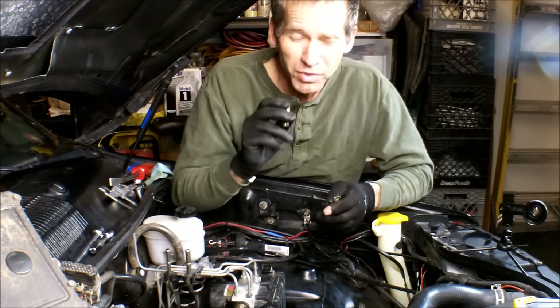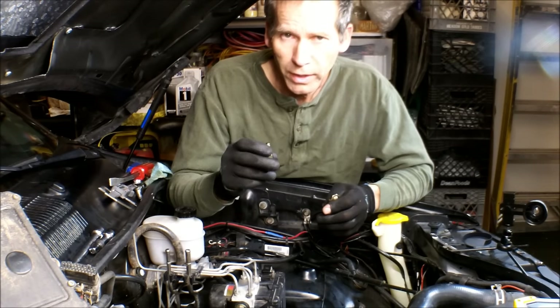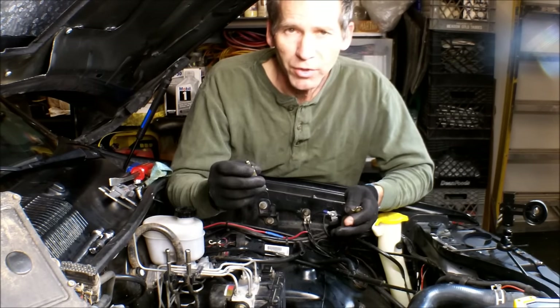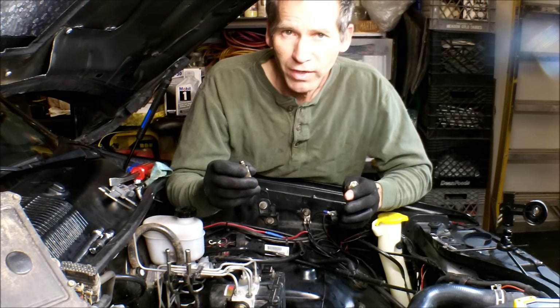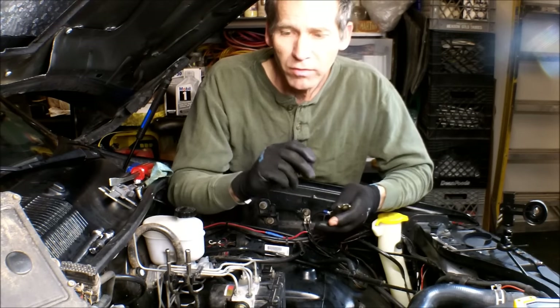What causes this — when this lifter collapses — is the fact that the oil hasn't been changed properly, causing sludging and keeping oil from getting into this lifter and operating like it should. So this particular motor is very sensitive to oil changes and oil quality. I would recommend you do it at least every 3,500 miles and use a full synthetic motor oil in your V8.